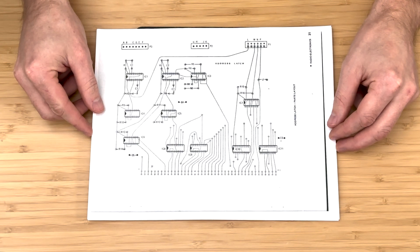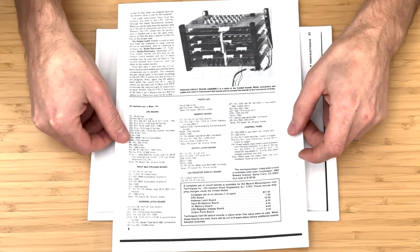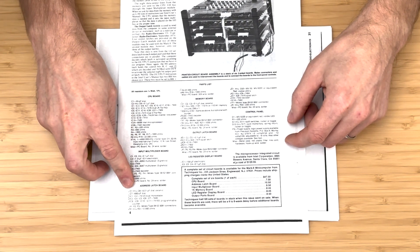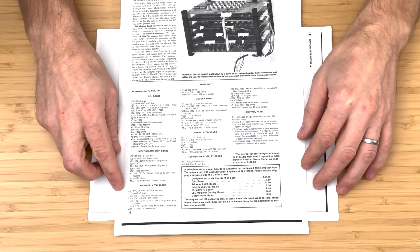We will follow the board layout sheet when assembling. The board is straightforward, but it does have a few quirks to be aware of when assembling. We will use the parts list from the original Mark 8 assembly instructions when sourcing parts. It's important to exercise caution when installing each component to ensure correct placement.